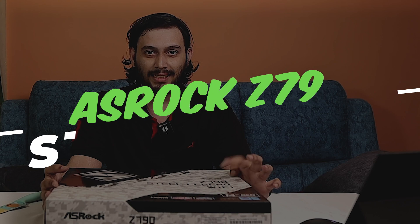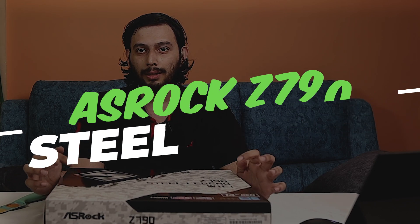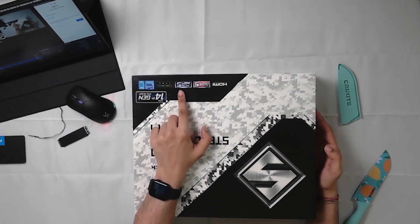This is our motherboard — the ASRock Z790 Steel Legend. It supports Intel 12th, 13th, and 14th Gen CPUs. This is why I chose this motherboard: it is Wi-Fi enabled, supports DDR5, PCIe Gen 5, and includes M.2 SSD support.